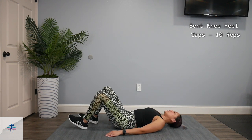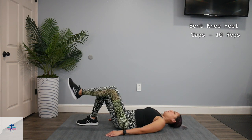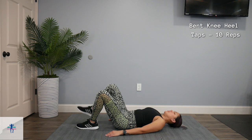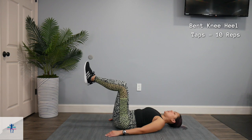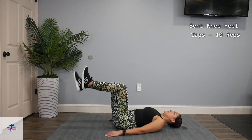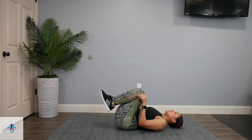If you want, you can also keep those feet down and just do one foot at a time, tapping one heel down at a time.